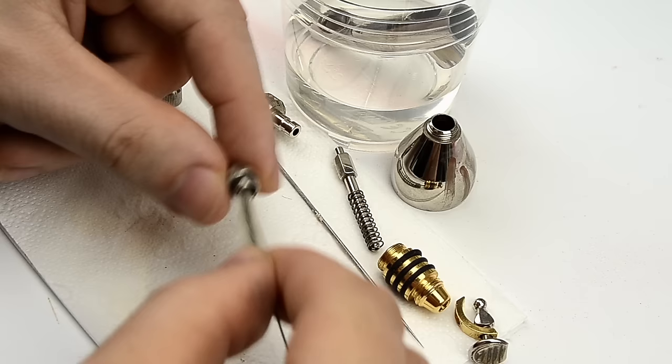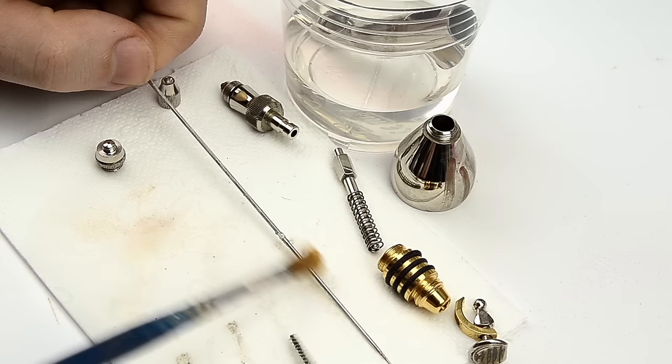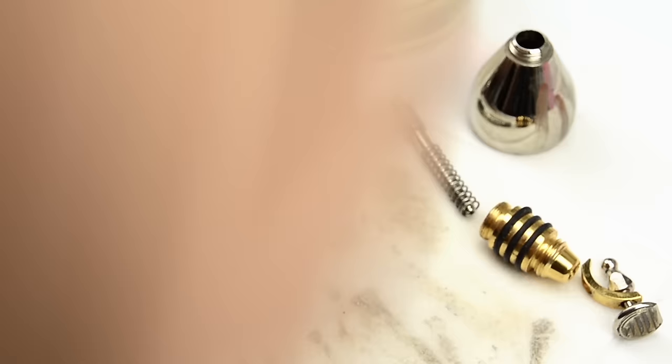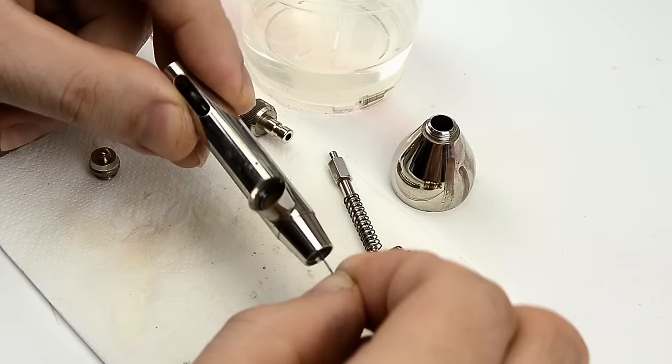Before we proceed to the next step, I want to emphasize how important it is to keep your airbrush clean before you attempt any detail work with it. It should be absolutely pristine inside — the needle and trigger should move freely — and the nozzle especially deserves a lot of attention, because one would be very surprised how much gunk can collect inside of it. When I was cleaning it after the Crusader vignette, I even found a strand of static grass inside. To be sure all the gunk has been removed, I used these airbrush cleaning brushes and Mr. Tool Cleaner, which is very strong and effective.